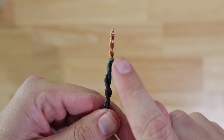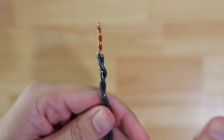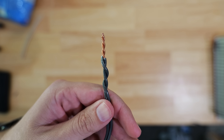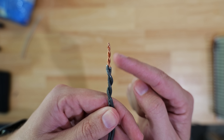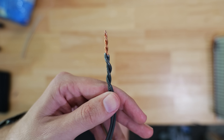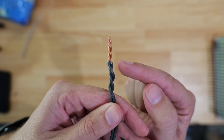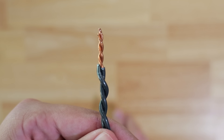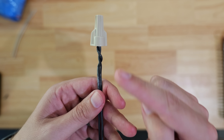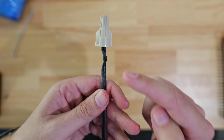The wires are essentially fastened together — they are not relying on the wire nut to hold them together; they are completely braided together underneath of the wire nut. So you know you're going to have a really good connection and there's no way that they are just going to fall apart. This is a good and acceptable method, but let me show you what is a more preferred method by many electricians.